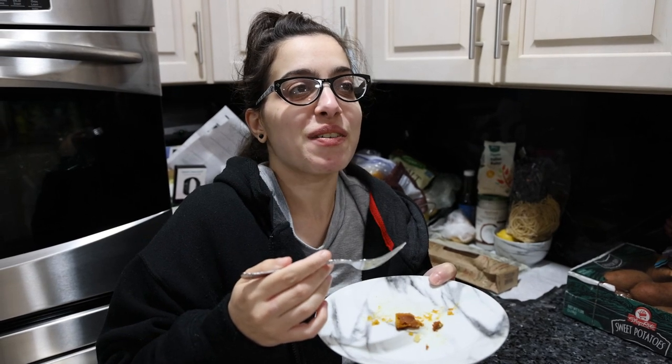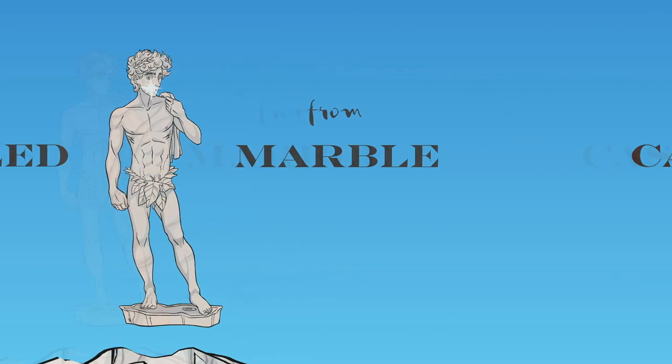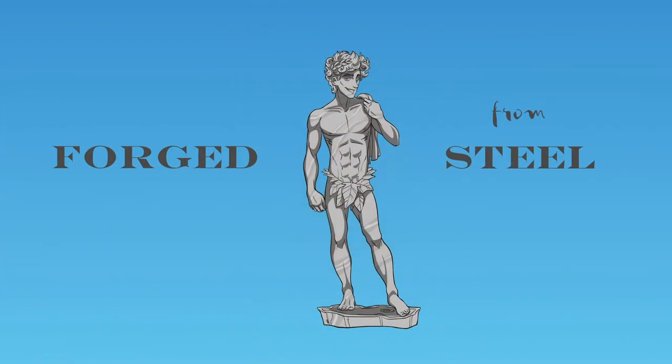Bye YouTube people! I'll see you in the next video. Bye from frankiesfieryrangemeat.com. Frank, thank you!